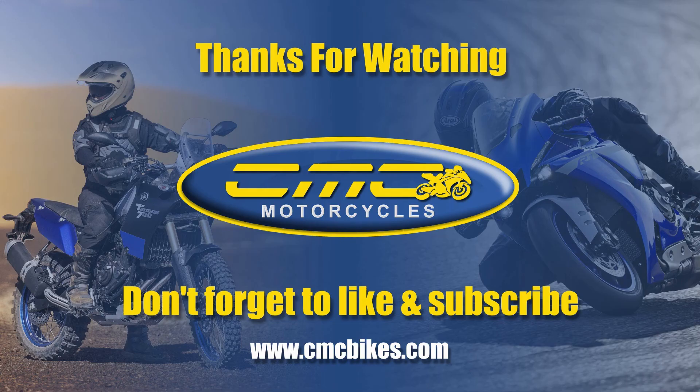As soon as we find out more information on the Yamaha EMTB we'll let you know, as details are very vague at the moment from Yamaha. We're hoping at the Motorcycle Show we'll get more information and pricing on the bike. If you haven't ridden an e-bike before, I would definitely recommend it.